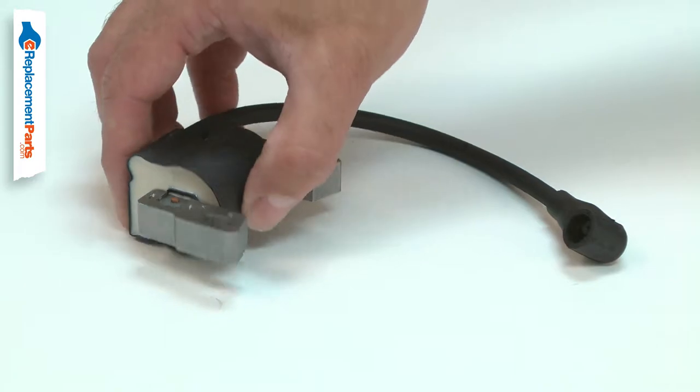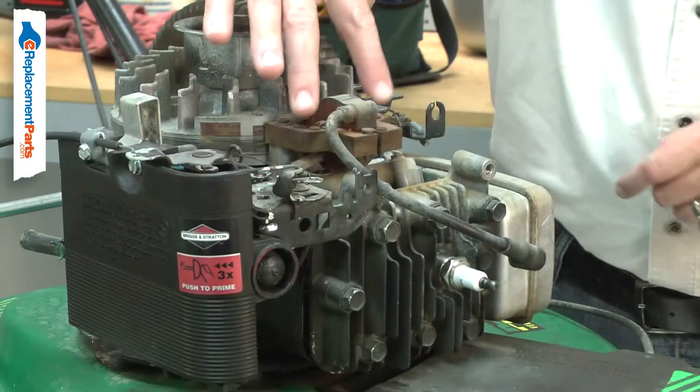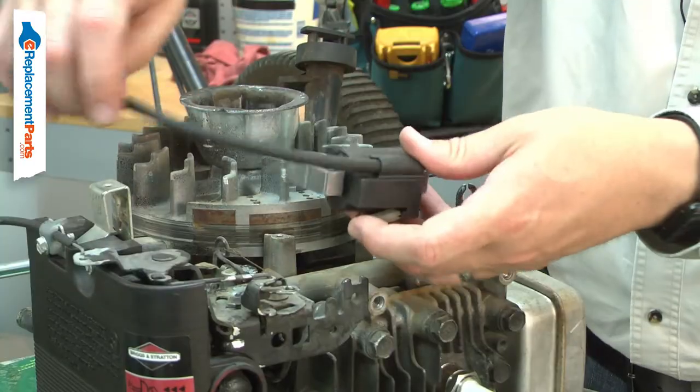The coil will wear out over time and can eventually fail. Sometimes ignition coils fail all at once, other times they will fail intermittently. Often a bad coil will work when it's cold and then fail once it is warmed up.